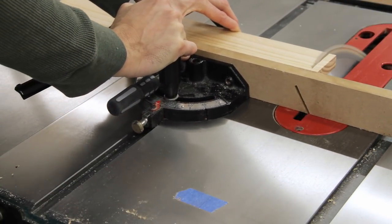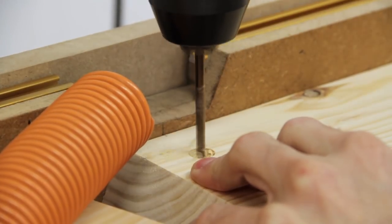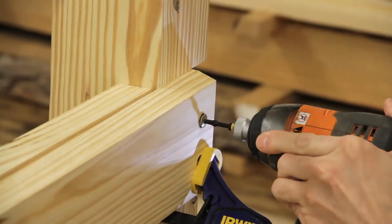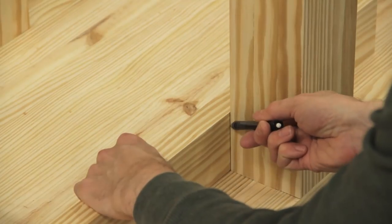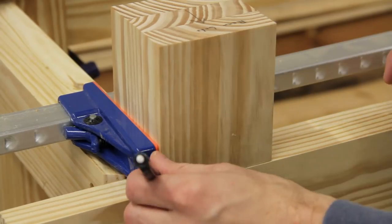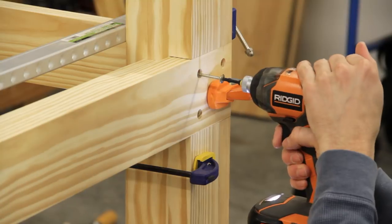After cutting the outer boards to length I headed over to the table saw and cut a small bevel on the ends to make it look a bit nicer. I then took them to the drill press, counterbored two holes on each end, and clamped them back into place on the legs so that I could pre-drill and then screw them in temporarily. Next I repeated the same process with the long stretchers, making four counterbored holes for each lap joint and again pre-drilling and temporarily screwing the stretchers in place.